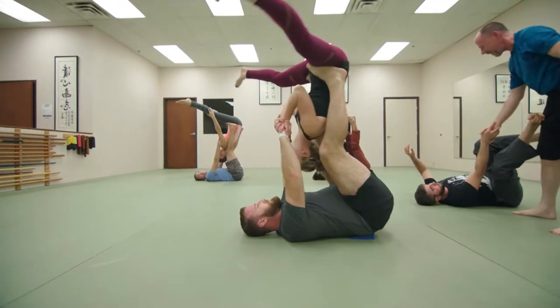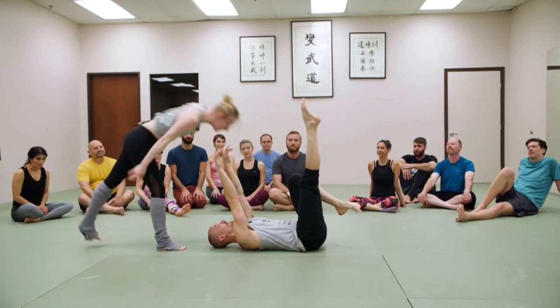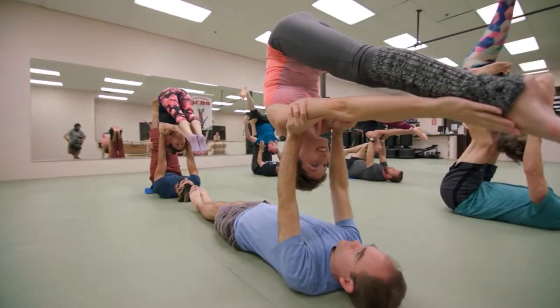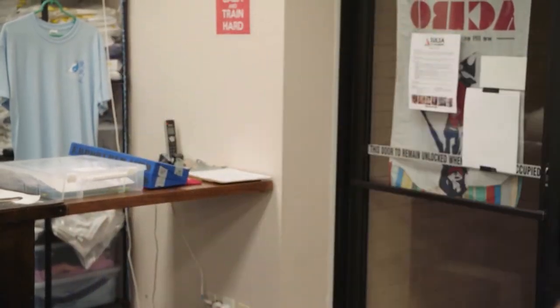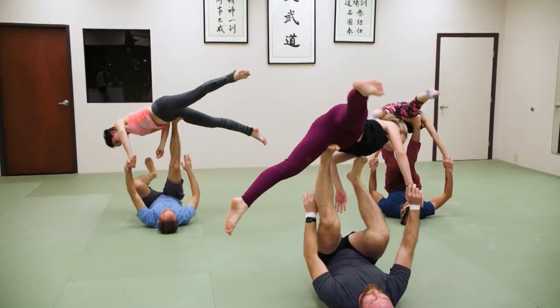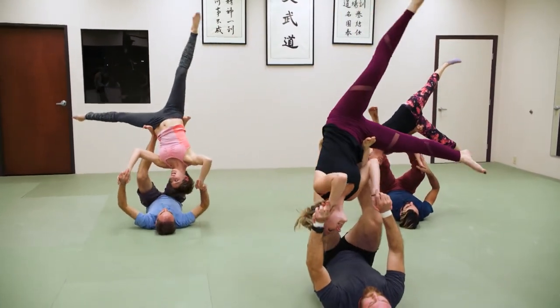It combines the core and flexibility training of yoga with the teamwork and balance of a pair of acrobats. To get the lay of the land, I met up with the owner and one of the instructors at Empowered to give me a few pointers. Acro Yoga is a combination of static poses and dynamic transitions done with at least two people, with at least one of them off the ground — and it's worth giving a try because it is as fun and accessible as it is impressive.